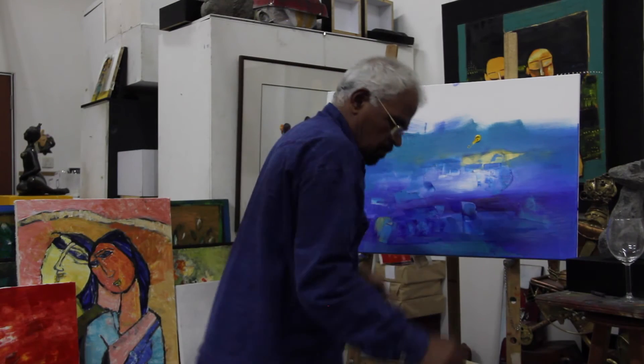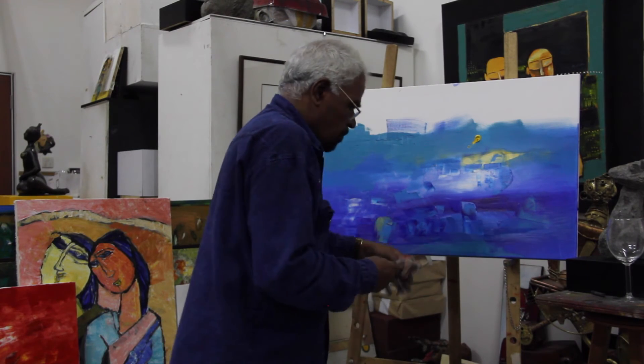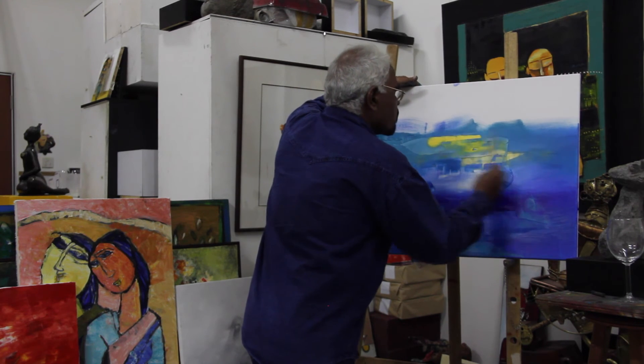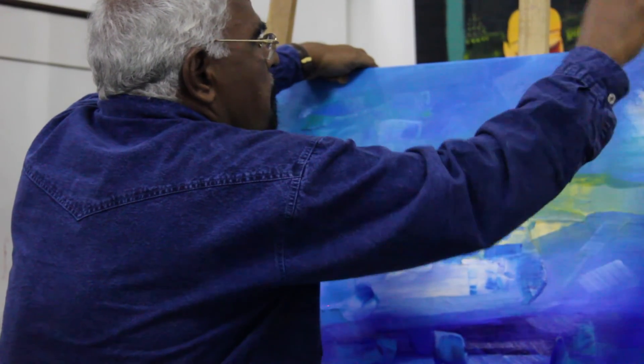Still, you know what? We can't finish the painting in one layer, like we have done in the faces. We've been using the painting in three layers. We cannot finish the painting in one layer.